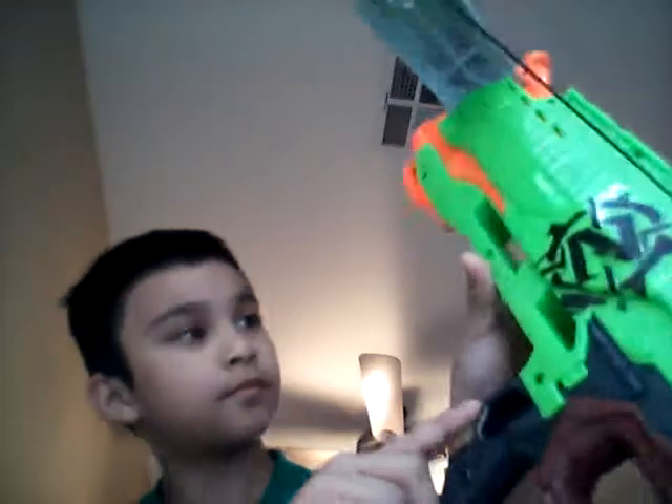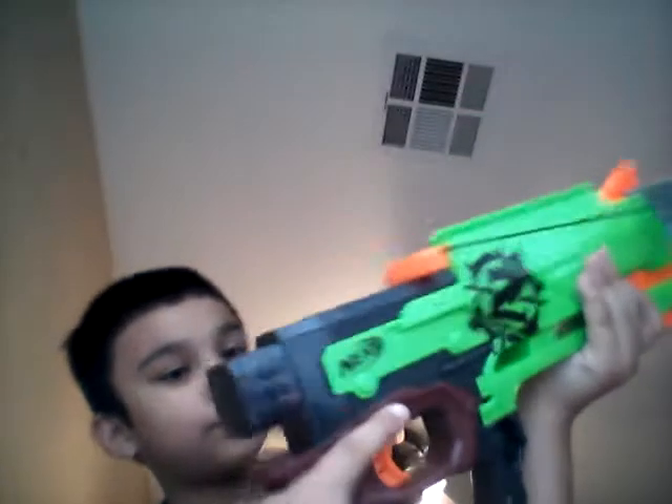Here's the thing that you put the stock on. Then here's this thing. Yeah, it's really cool too, because it has this thing right here.